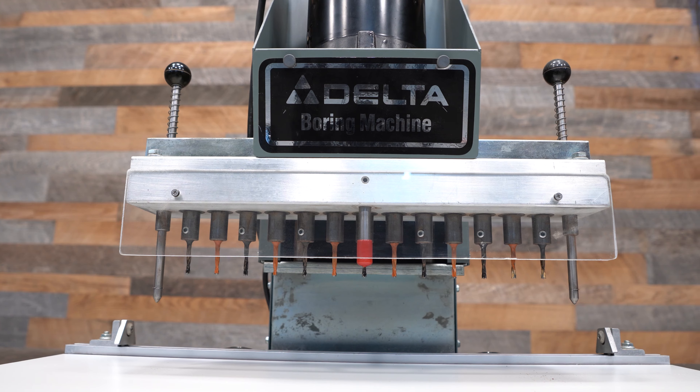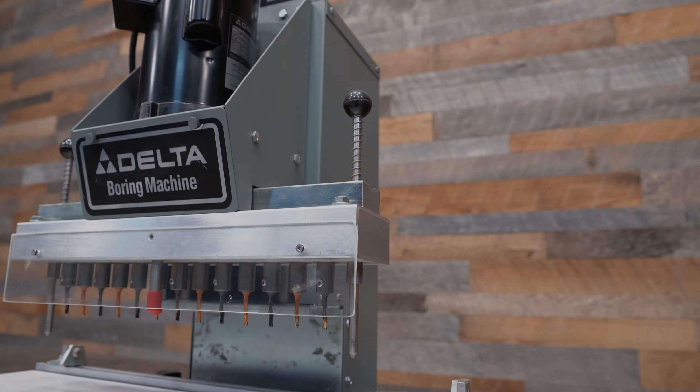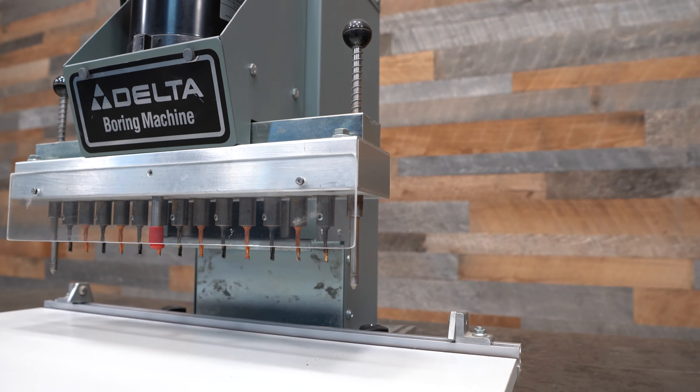This is a Delta 32-250 line boring machine. It has 13 spindles, two indexing pins, two material stops, and is powered by a 110-volt single-phase 3-horsepower motor.